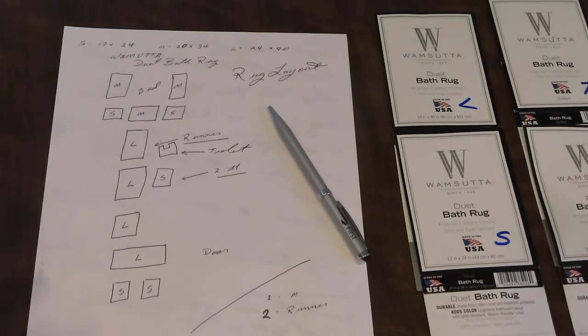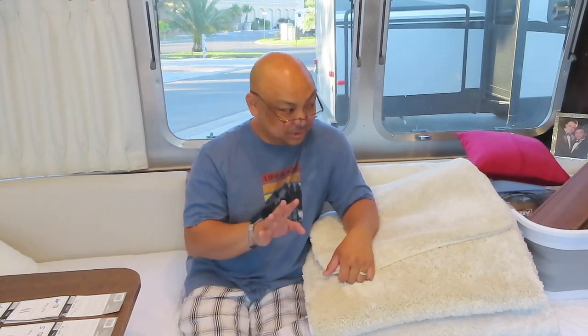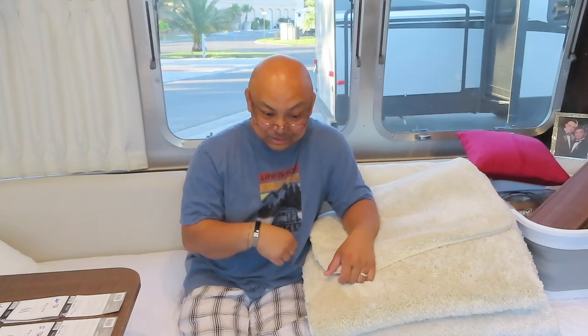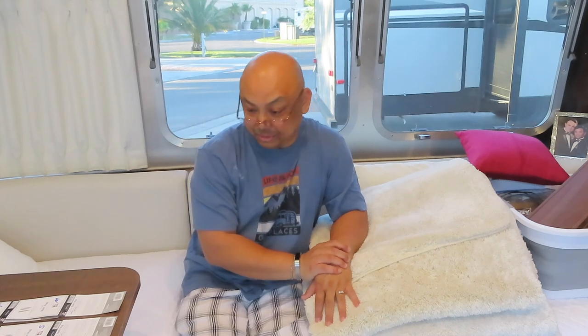Okay, this is just for the Globetrotter — my layout for my Airstream. What I originally did, not knowing how I was going to lay this out, is I actually bought four or five of each size from Bed Bath & Beyond. I didn't cut out the labels or anything. Brought them back to Wanda the Airstream and laid them out. The ones I didn't end up using I just returned to Bed Bath & Beyond. So that's how I did my layout.